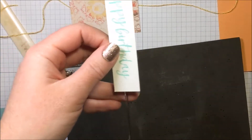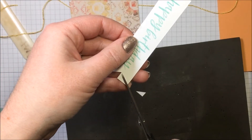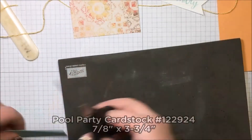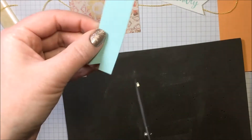Now let's get our banner cut out. We're just going to make a diagonal cut from the corner to the line to create the banner shape. We're also going to cut a banner out of our piece of Pool Party cardstock, which is the same size as the Whisper White piece.